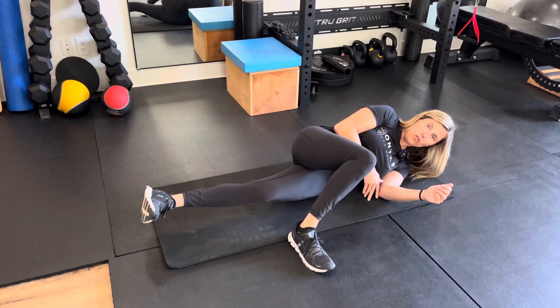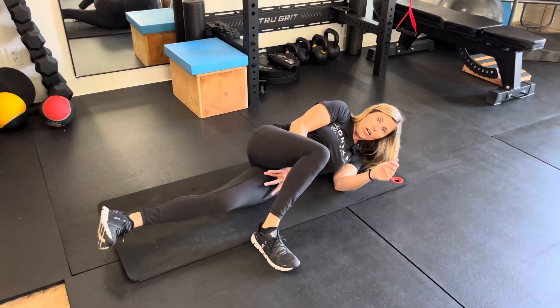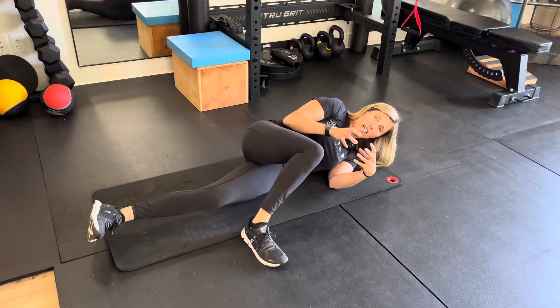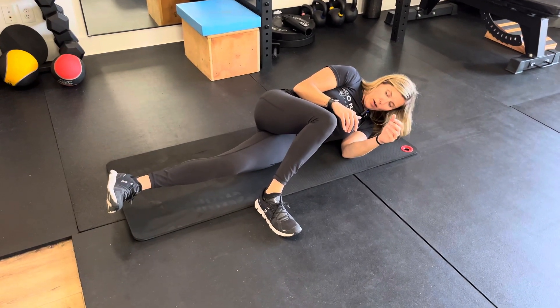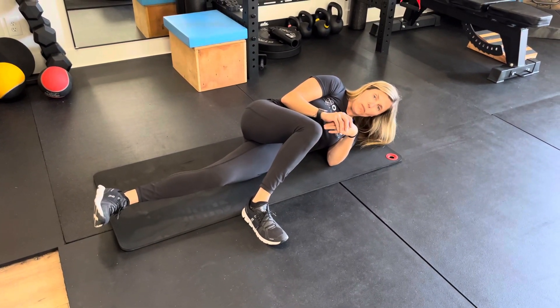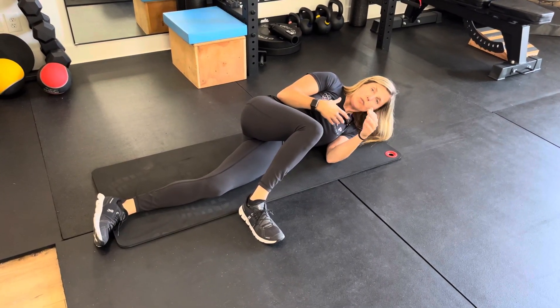Hold — do a sustained hold for about five seconds, then bring it back down. We're really working on the stability and endurance of the adductors here. If you find this too easy, I'll show you a progression, but this is a good start to activate the adductors. Make sure to do both sides.